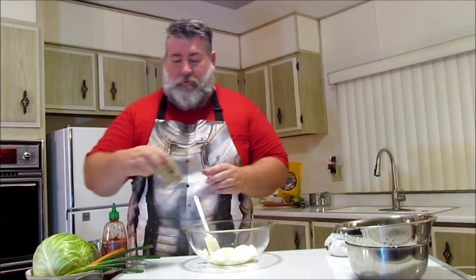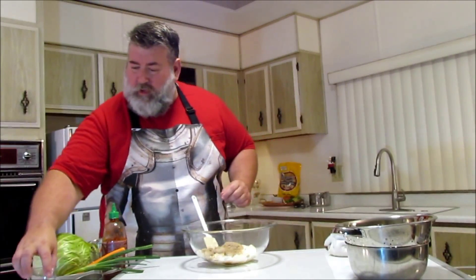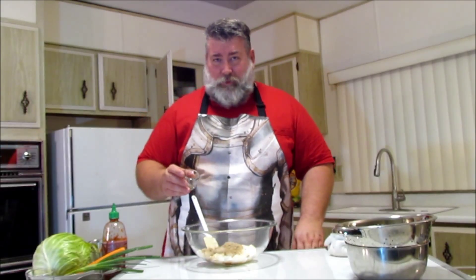We're just going to add in a half a cup of brown sugar. It looks like a lot, but it's actually just because it's fluffed up in the cup. Then we're going to put in a half a teaspoon of black pepper.